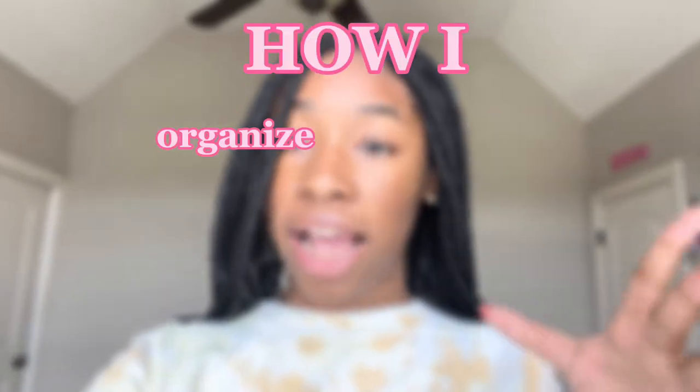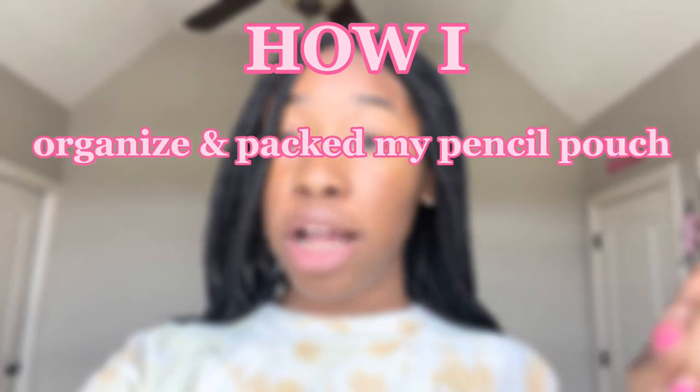Hey you guys, it's Maddie. Welcome, or welcome back to my channel. Today's video is kind of a random one because I know a lot of YouTubers don't do this, but I decided to do it because I thought it would be fun. It's kind of like a pop-up video, and I'm going to be showing you guys how I organized and packed my pencil pouch for my freshman year.